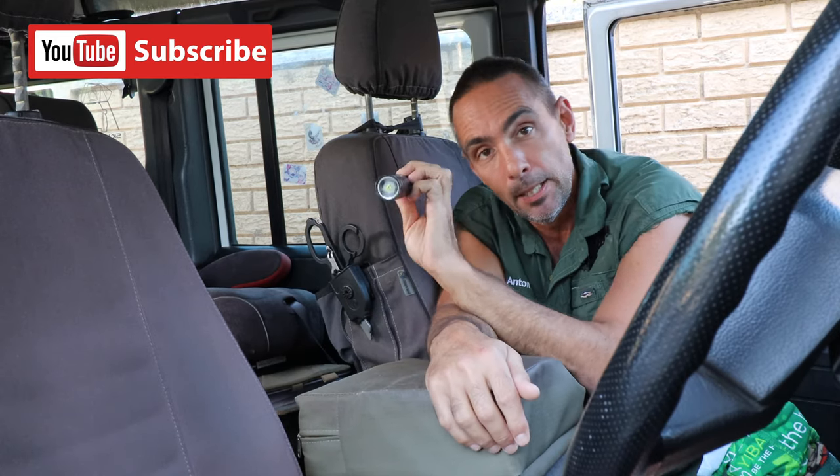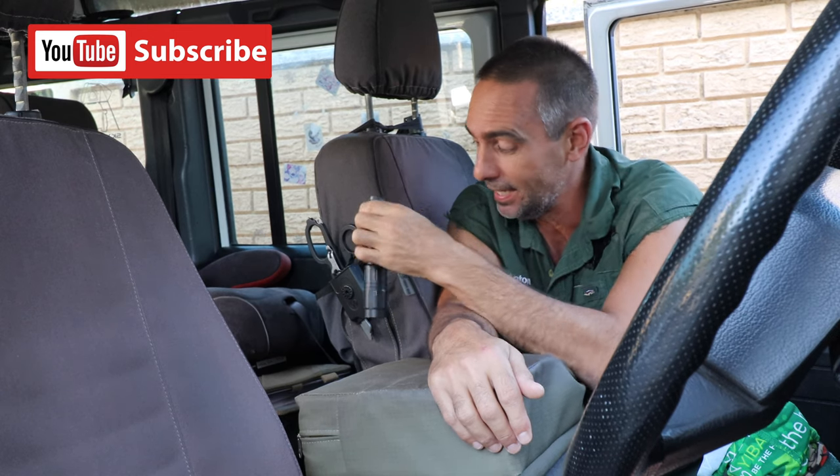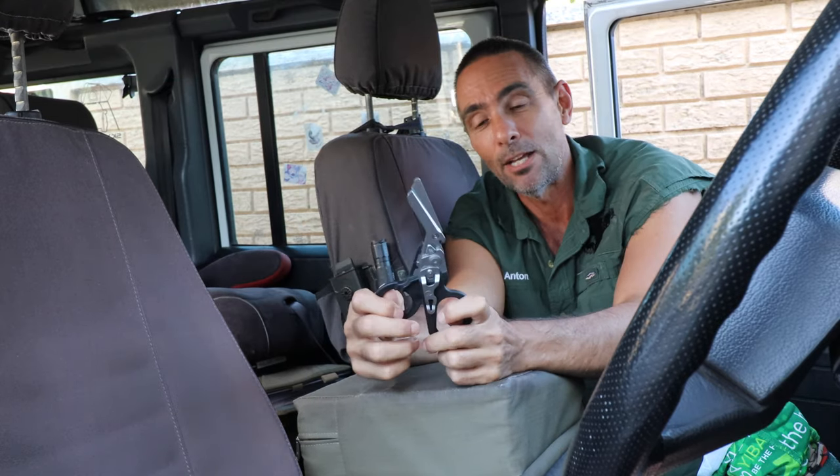This is a Pelican torch — the Peli 2380R rechargeable. Fantastic torch, completely love it. Mostly though I have the Leatherman Raptor — these little bad boys I use every day.